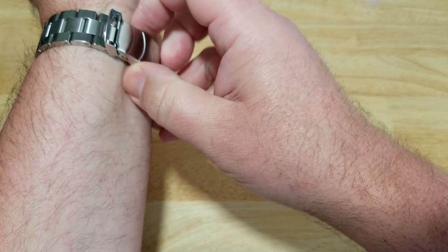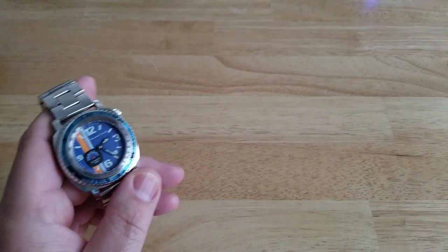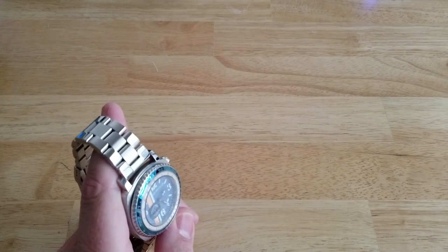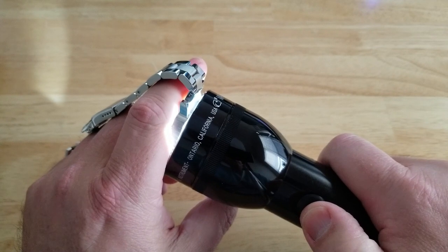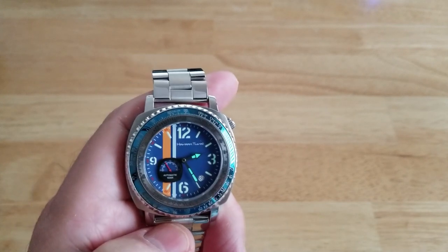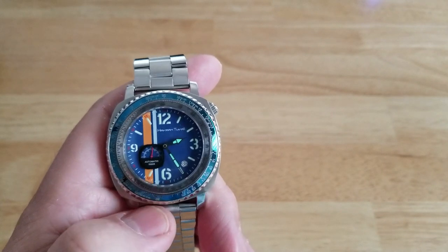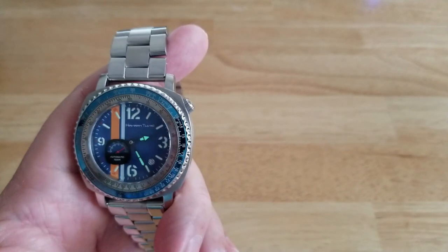Let's test out the loom. Let's go ahead and kill the light here — let's get the flashlight. This room is not as dark as I'd like it to be, but here we go. This is obviously going to be a little bit brighter in a darker environment, but pretty good even in this semi-light environment. That SuperLuminova C3 is doing a pretty good job — I'm impressed. The hands are really popping, which is nice. It's going to last a few hours for sure.